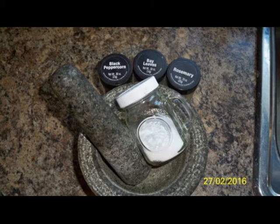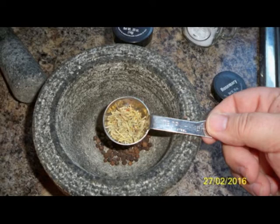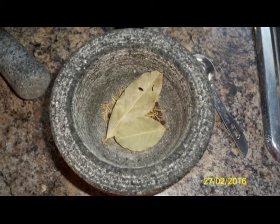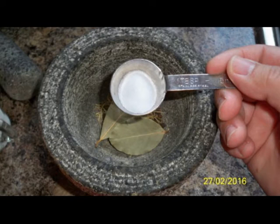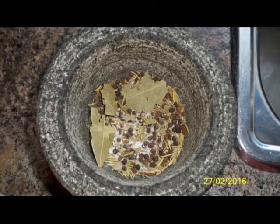The spices we'll be using today are peppercorn, rosemary, and bay leaves, along with some salt. About a tablespoon of peppercorns, about half a tablespoon of rosemary, a couple of bay leaves, and maybe less than half a teaspoon of salt. You can crush that down to a fine powder if desired, but I leave some rather big chunks in there.